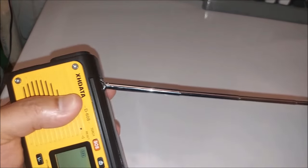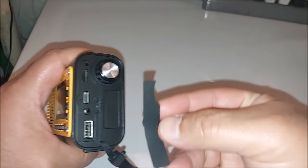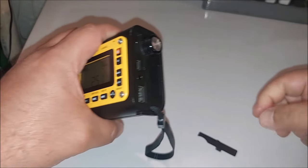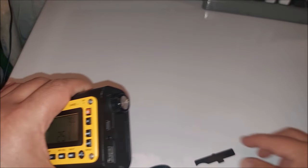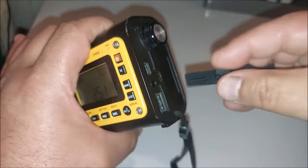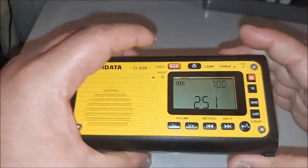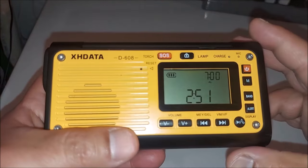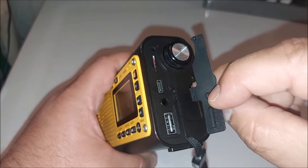The whip antenna is fairly long for a radio this small and does work well. In my case it was covered with a rubber gasket, but unfortunately mine fell off — that was more my fault. When I was pulling out the power cord, my fingers pinched it and pulled out the rubber gasket and I'm having a hard time getting it back in.